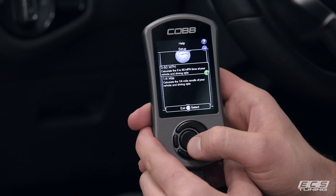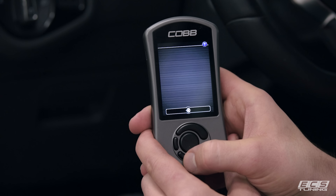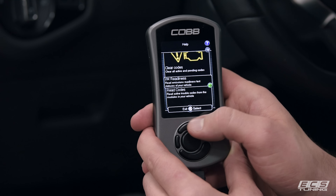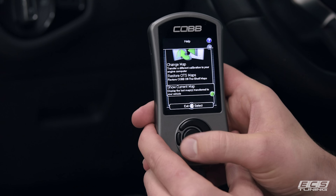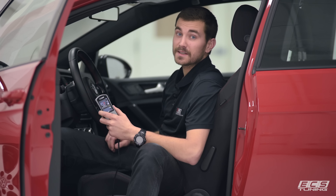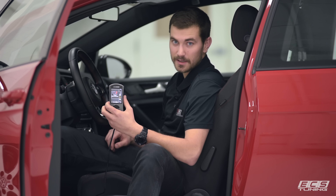The Access Port gives the ability to monitor up to six different kinds of vehicle parameters on screen at once. Data logging can also record a plethora of different parameters. The unit can also record zero to 60 and quarter mile times, read and clear trouble codes, and check for monitor readiness. You can also completely remove the Access Port from your vehicle and sell it in the future if you want to go a different route or get a different vehicle.